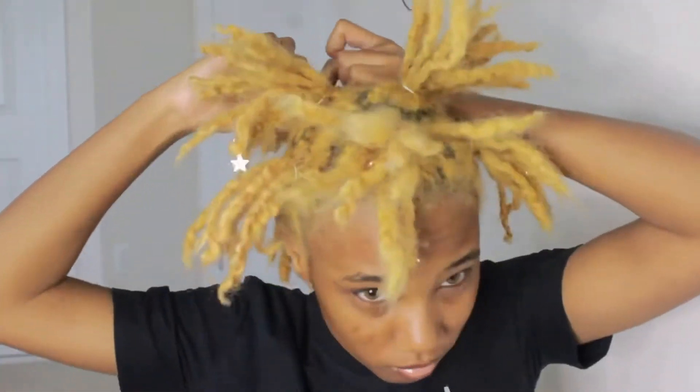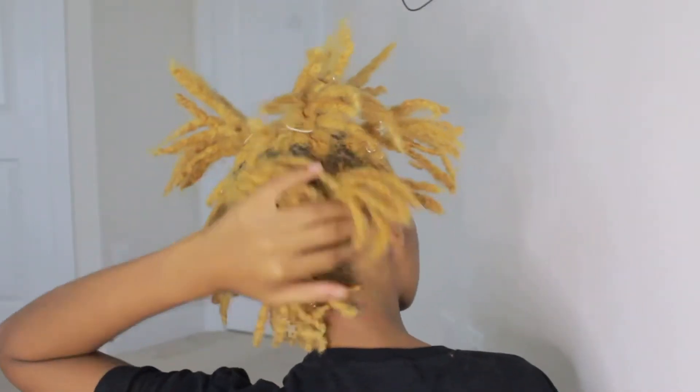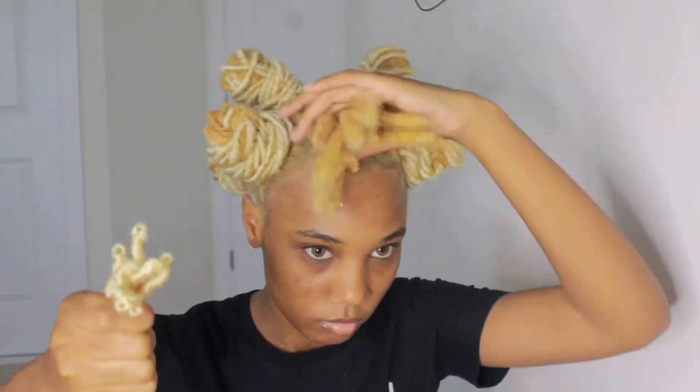I didn't want this tutorial to be too long, so I went ahead and did my whole head, but I did want to show you guys how I sectioned everything off. This is the sectioning, and this is what it looks like with all of them done. I'm going to show you guys how I do them by using the last one on my head.